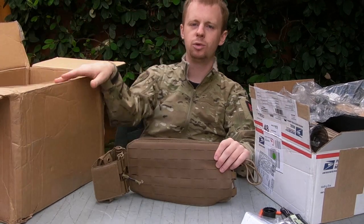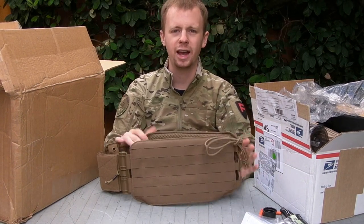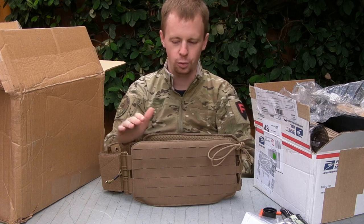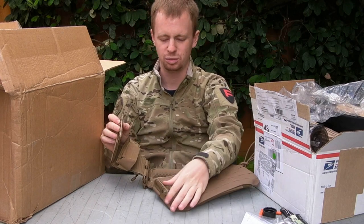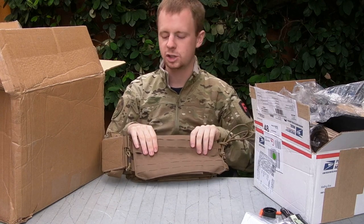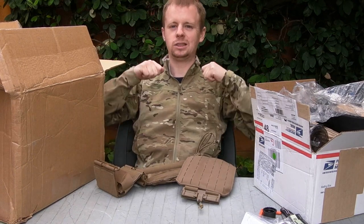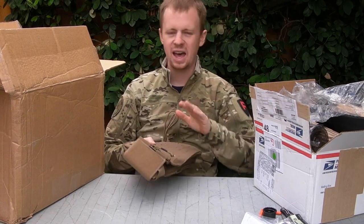The 6/12 Cummerbund upgrade from First Spear. Like if you have a plate carrier that can physically fit these, you need to get one guys. I've done a review and instructions on fitting these on the channel before. You can literally add the tube functionality to pretty much most plate carriers that exist. It's really lightweight, comfortable, low profile - it's a 6/12 attachment. And just being able to take the plate carrier on and off instead of that massive whopper flap - you just click the tube, easy as that. Absolute amazing upgrade.